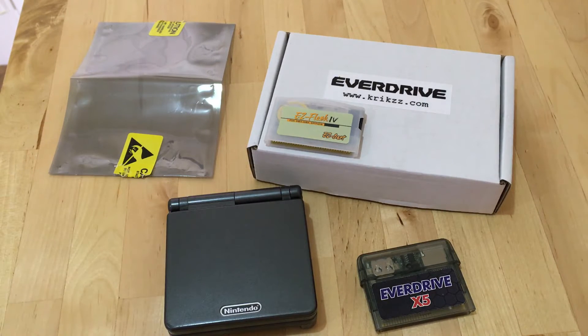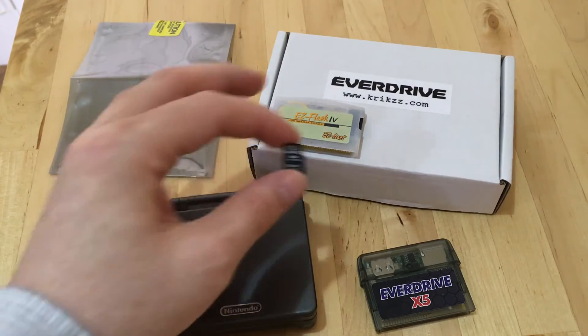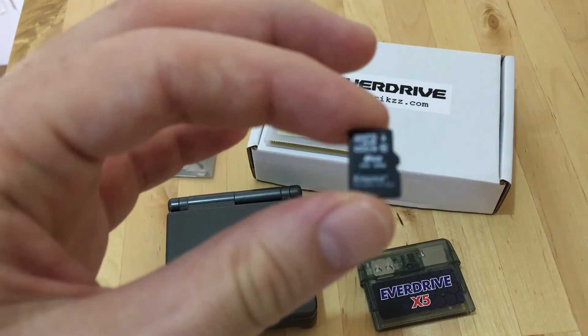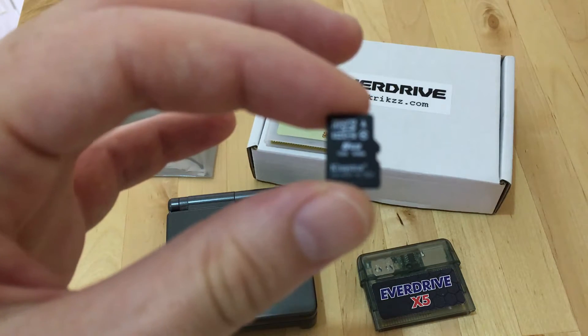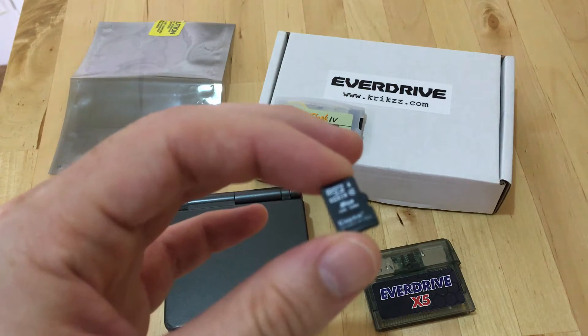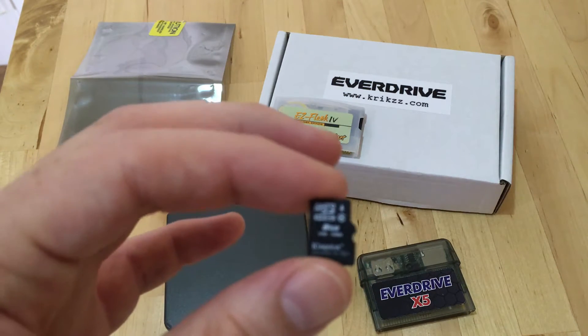It seems that maybe the Class 10 devices are having issues, and it certainly seems to be the case with the ones I've tried. Others have reported the same — if they're not using Class 10, it's working pretty well. You can get 32 gig cards that are Class 4 or Class 6, so there are quite a lot of options out there. But it might not be a hard and fast rule.